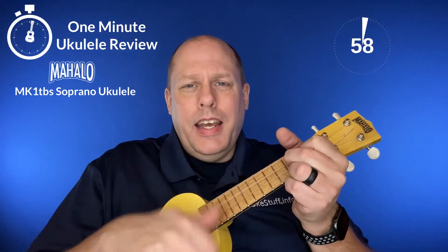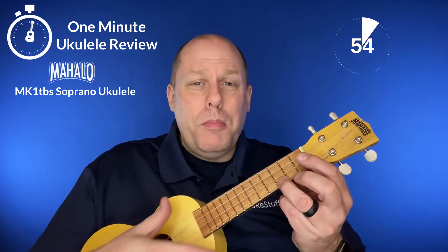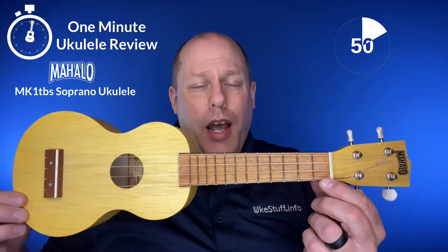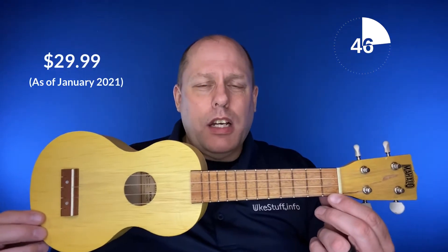It's the One Minute Ukulele Review! Hey there, and welcome to the One Minute Ukulele Review brought to you by ukestuff.info. This time we're looking at the Mahalo MK1 TBS, an entry-level ukulele that sells on Amazon for about $30.